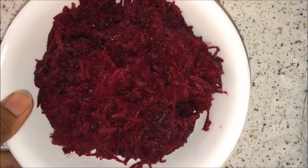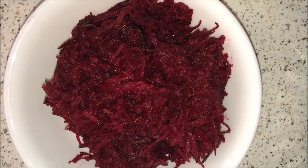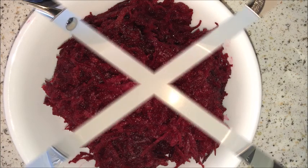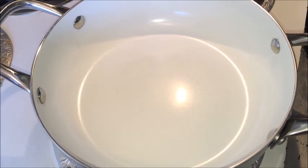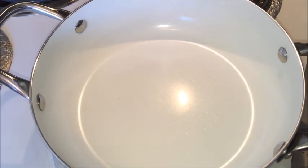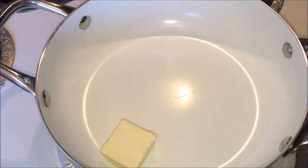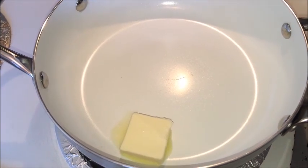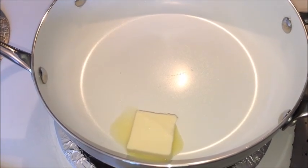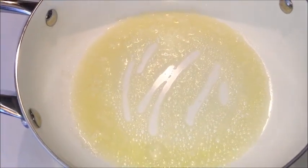Here I have grated the beetroot — it should be 2 cups of grated beetroot. Let us start the process to prepare the beetroot halwa. First, turn on the stove and take a wide open pan, add some butter or ghee to it and allow it to melt completely.